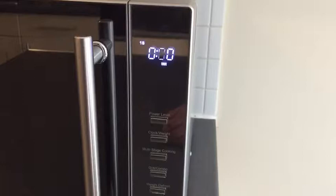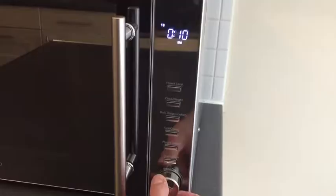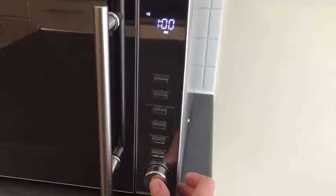To change the time, you turn the knob at the bottom. This puts on 10 seconds all the way up to 95 minutes. And then when you're ready, you just push Start, which is a push button at the bottom.